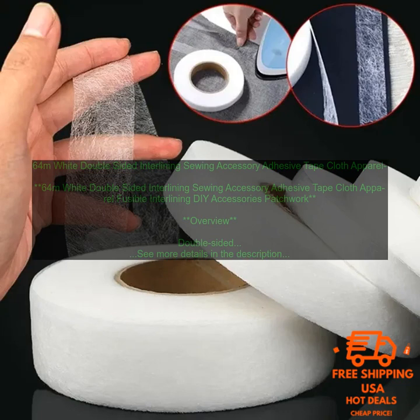Overall, Double-Sided Interlining is a versatile and useful tool for sewers of all levels. It can be used to add stability, structure, and finish to a variety of garments. However, it is important to weigh the pros and cons of double-sided interlining before using it in your sewing projects.